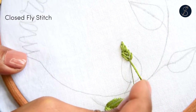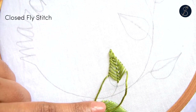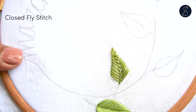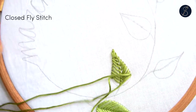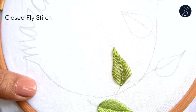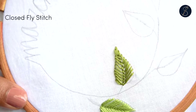In order to correct that and maintain the angle of the stitches, try to adjust the lengths of the anchor stitch in the center of the leaf. Continue the stitch until the end of the leaf.